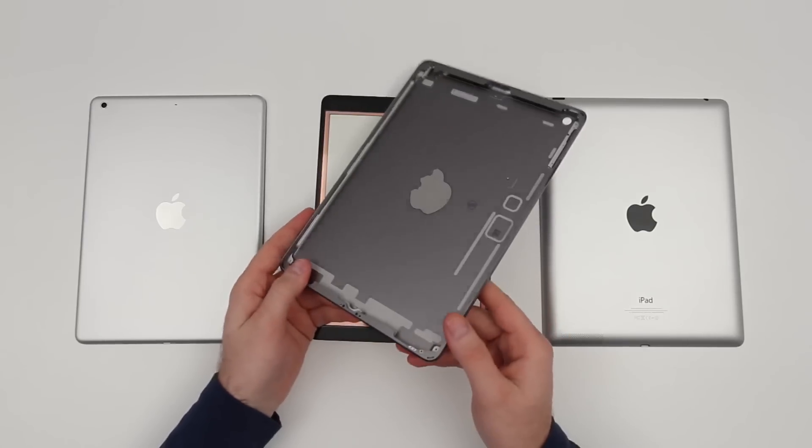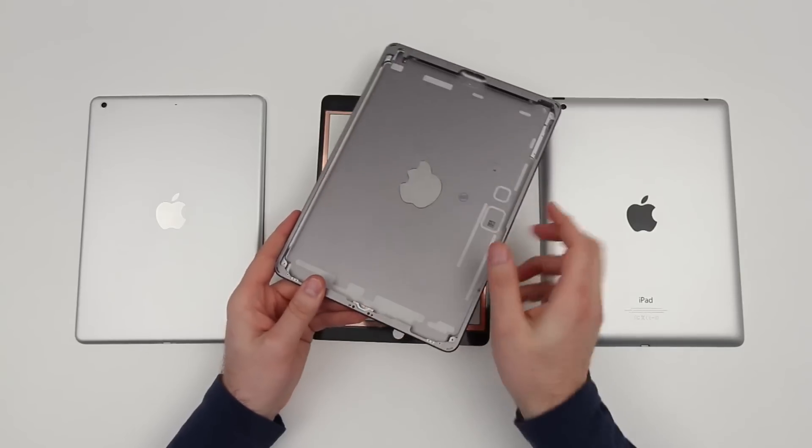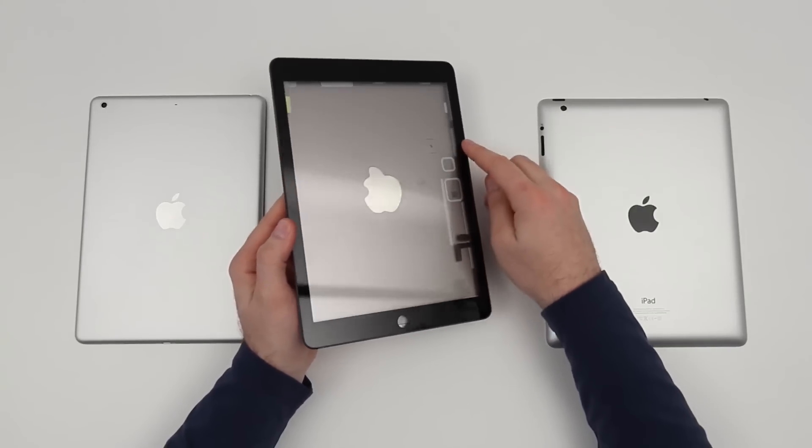One thing I noticed that's different about the space gray backing is there are no magnets installed on the hinge portion to connect a smart cover. I don't know exactly what this means — maybe they're working on something new that we haven't seen yet, a prototype — but anyways that's just something worth mentioning.